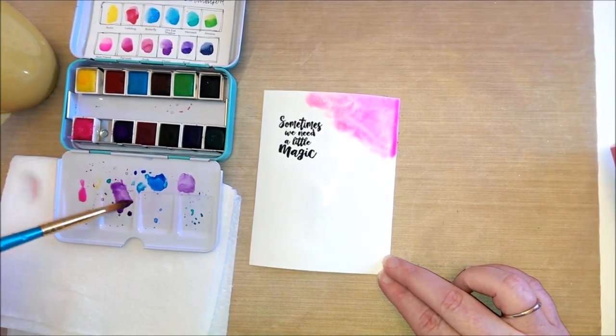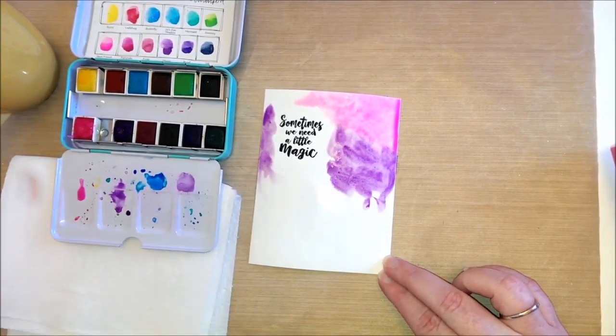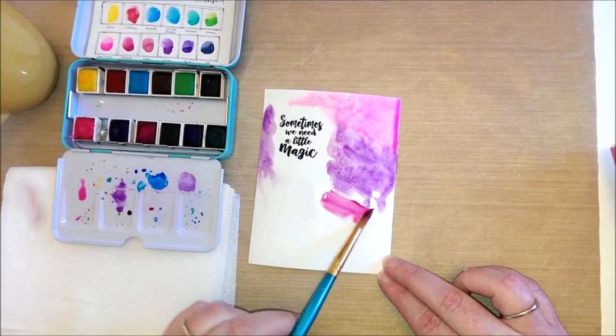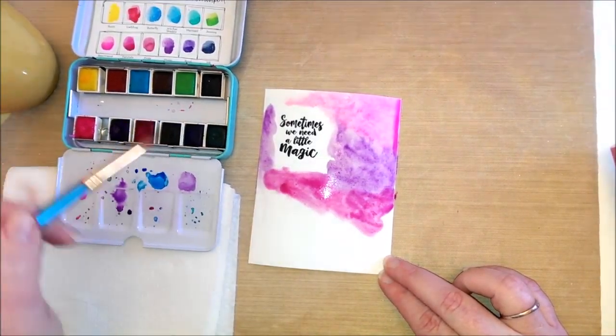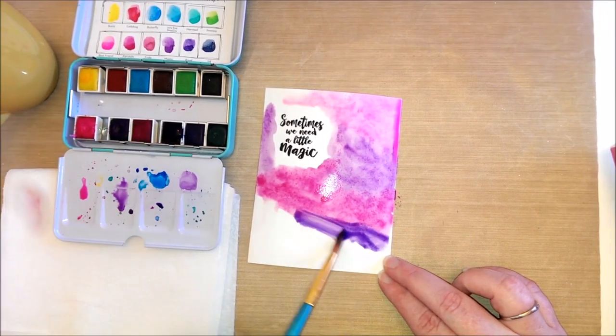I started off by using heavyweight cardstock, and the watercolors I'm using are the Jane Davenport Bright Set. I wet my paper first and then went back and applied some of the colors.